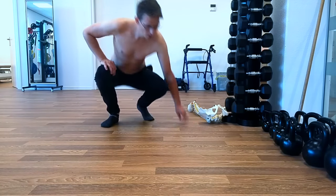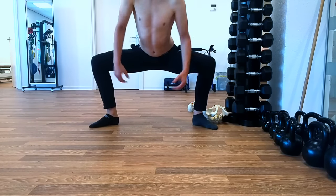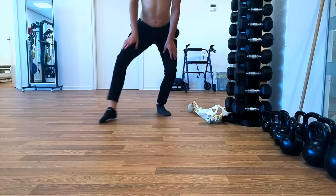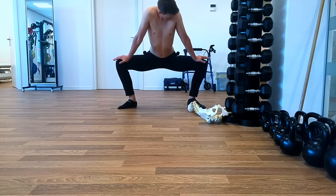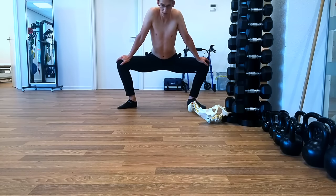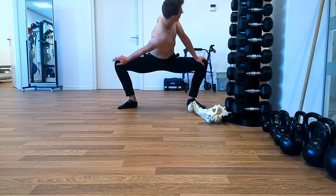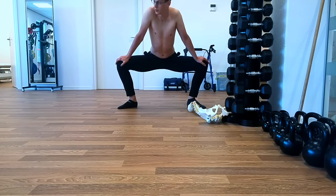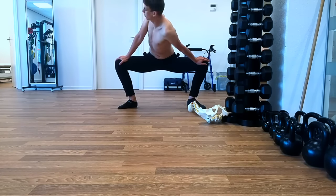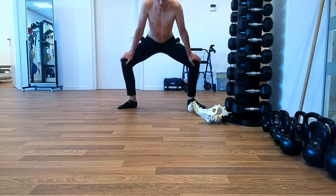So what you can do is get into a sumo position. Put your arms straight, breathe in, and whilst breathing out you rotate until you can actually see the ceiling behind you. And that's it. Thank you.